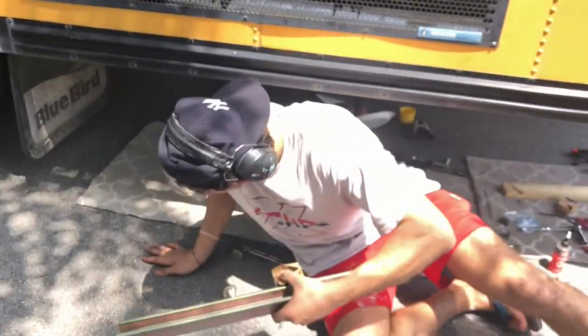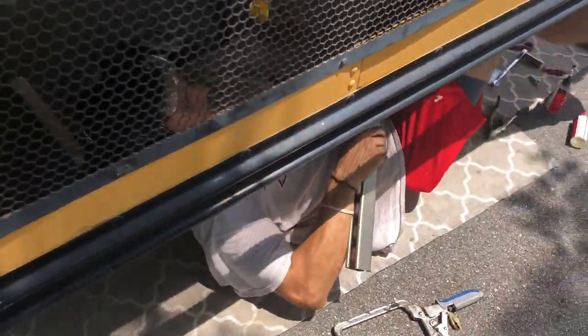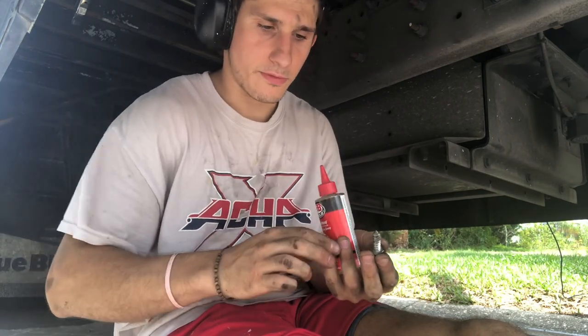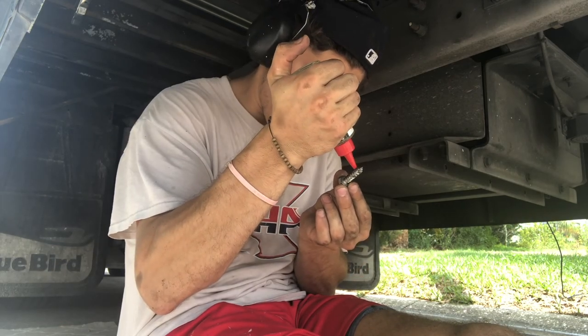I didn't think I was gonna get this far today — this fast, I should say. Well, that's good. Hello beautiful people. So I am currently attempting to put these water tanks up, but I need to install these mounts before I'm able to do it. I'm really doing a lot of experimenting right now.